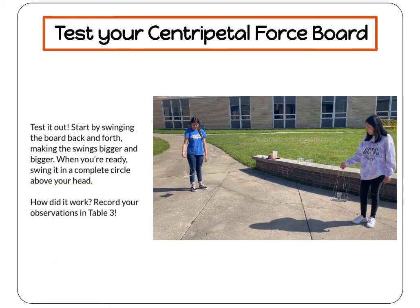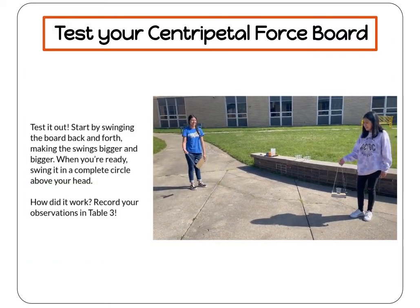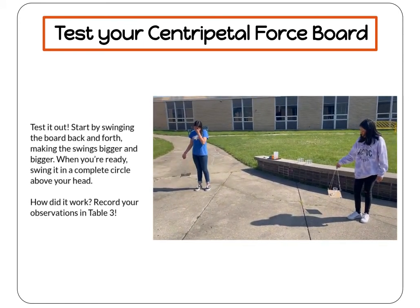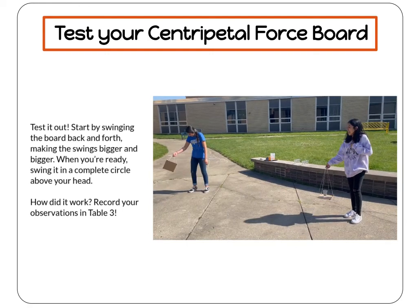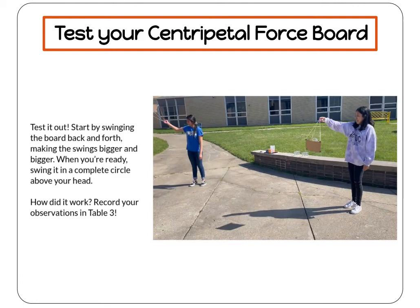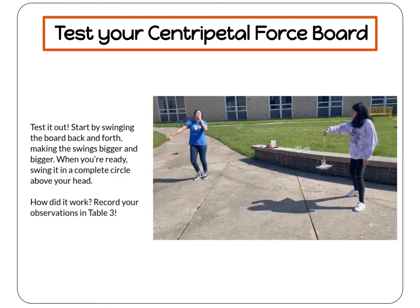Now it's time to test it out. Start by gently swinging the board back and forth. Then, as you feel more confident, make your swings bigger and bigger. When you're ready to swing your board in a complete circle above your head, go for it. A straight arm usually helps.